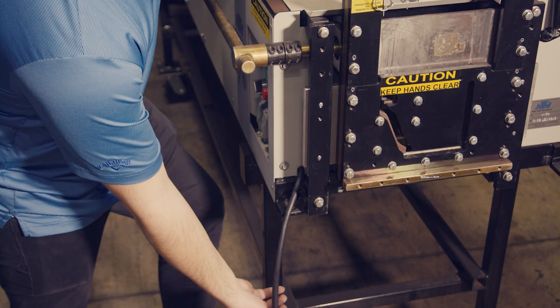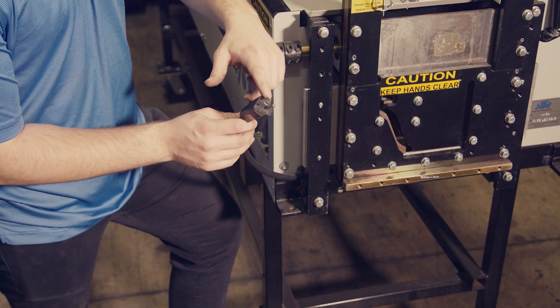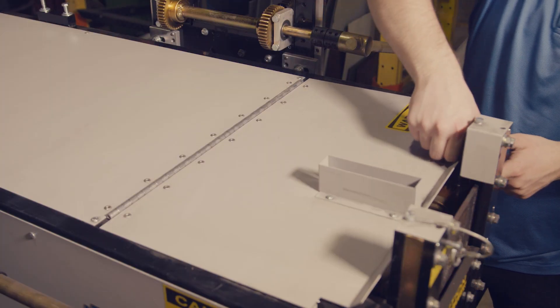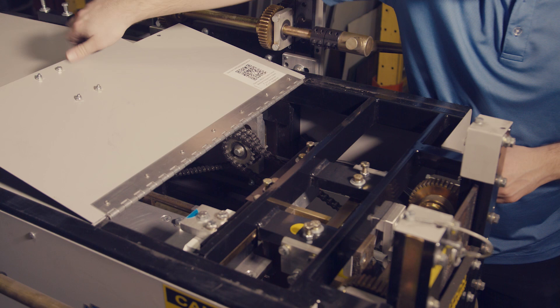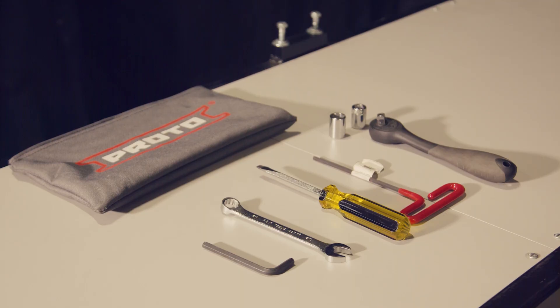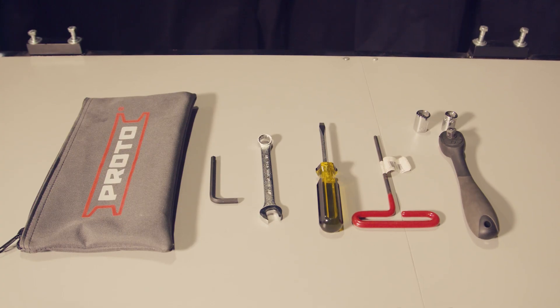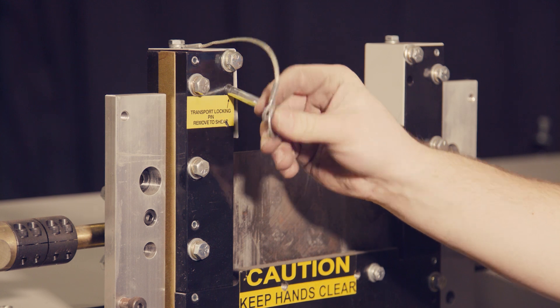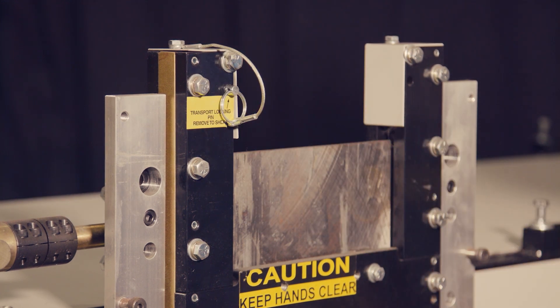Before beginning any work on the machine, please make sure that it's unplugged from the power source. Next, locate your tool pouch. The tool pouch is found just inside the hinged cover on the back side of the machine. Inside, you'll find all the tools necessary for completing the changeover. To ensure your safety before handling a shear, make sure the transport locking pin is in place.